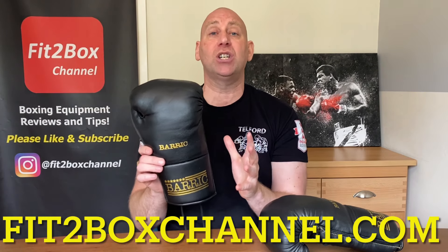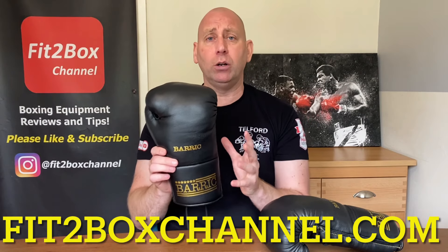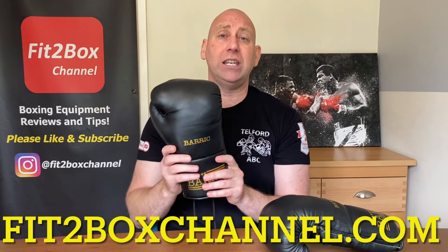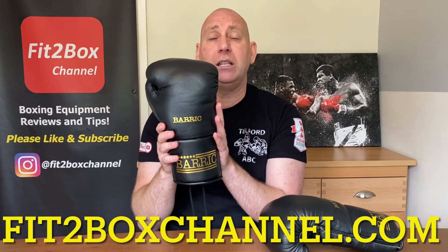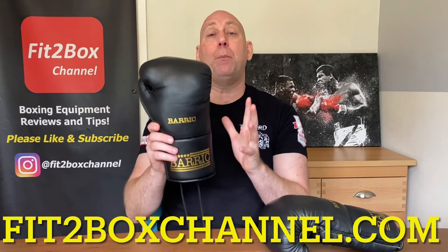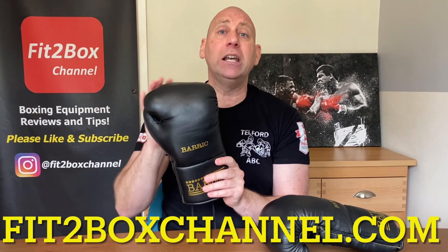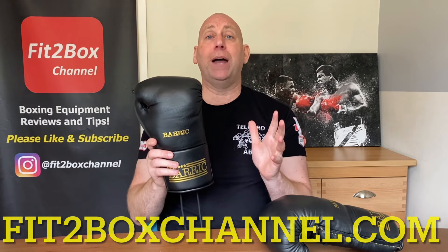If you want to check out my website FitToBoxChannel.com, you can see all my price divisions where I've rated and ranked all of the gloves, including where these come in not only the Fit2Box Super Heavyweight Lace Price Division but also the pound-for-pound list — these gloves feature there too. I hope you enjoyed that, please like and subscribe to Fit2Box channel, and I'll speak to you soon.